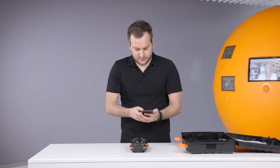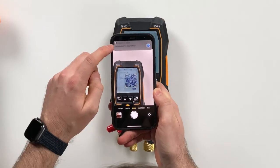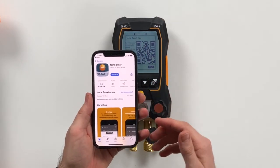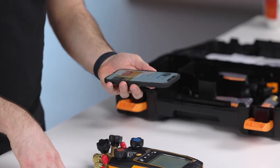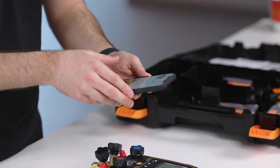All you have to do is take your phone and scan the code, then the country-specific app store will open where you can download the app. We already did this before, and then you are ready to use the app. We will shortly show this later.